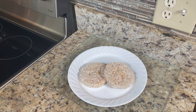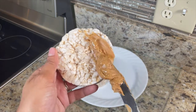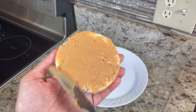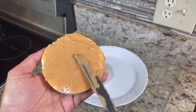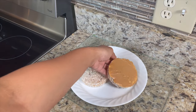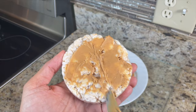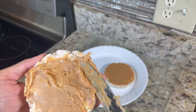What you're going to do is take some peanut butter and just smear it on the top of each rice cake. I found this part really satisfying — I wanted to get it really smooth and perfect, but you don't have to. Then just put some peanut butter on the other rice cake, and you can literally top it with any ingredients you want.